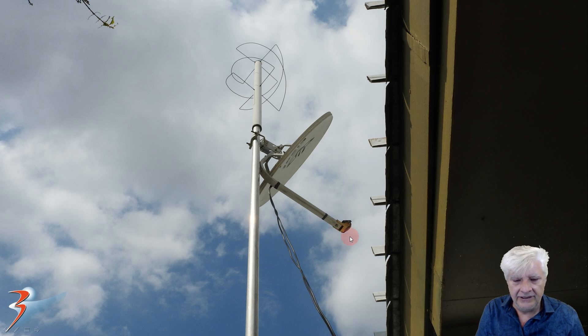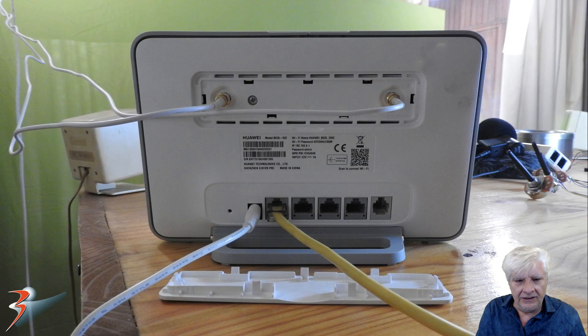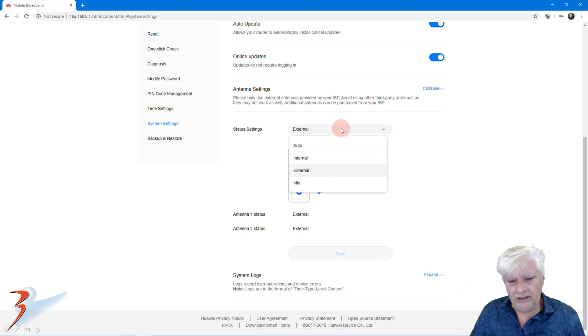I've mounted the external antenna, the coax is strapped down nicely, and I've tilted the dish down — here's a close-up view of the installation. In my case I have a Huawei B535 router. Remove the cover at the back and connect the two coax connectors to the two inputs, which are used for transmitting and receiving — perpendicular to one another so they don't interfere when operating simultaneously. Then go to your router's admin console, navigate to system settings, select external antennas, and click save.